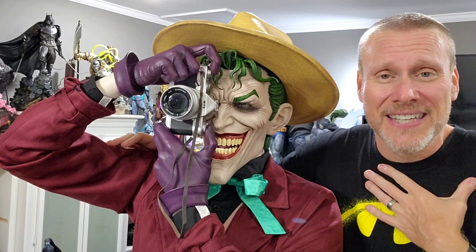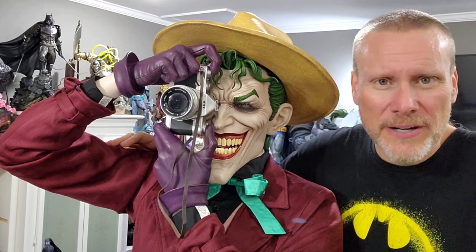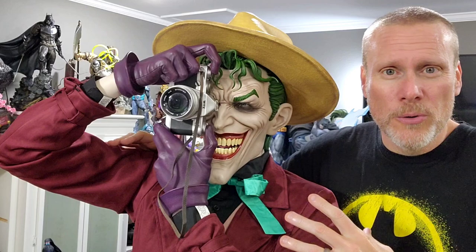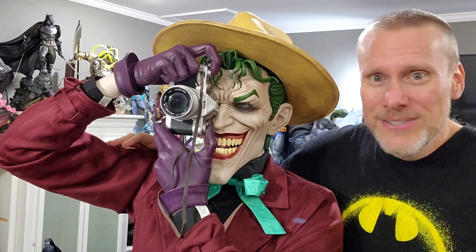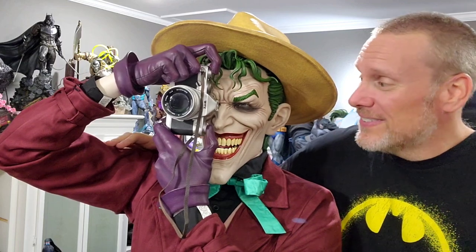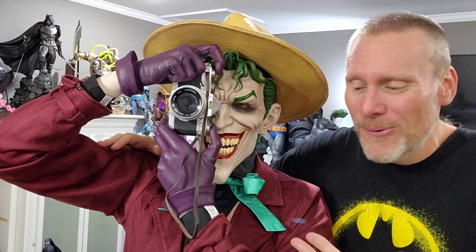One of my favorite all-time books as a kid, and it is really one of the most iconic comic books out there, period. It tells the story of Joker's origin from a struggling comedian to the Red Hood to this right here, and this is taken directly from the art of the iconic Brian Boland, of course, from The Killing Joke.